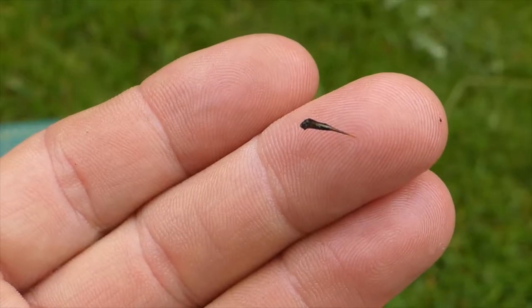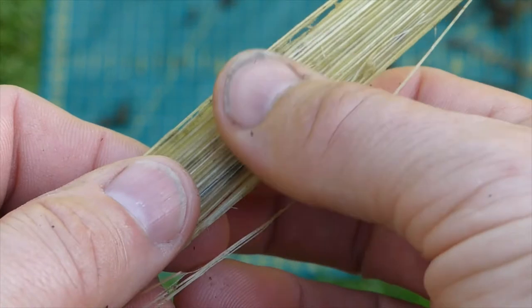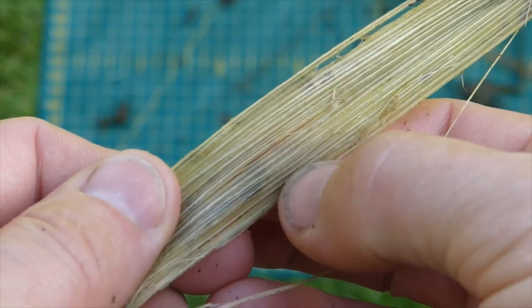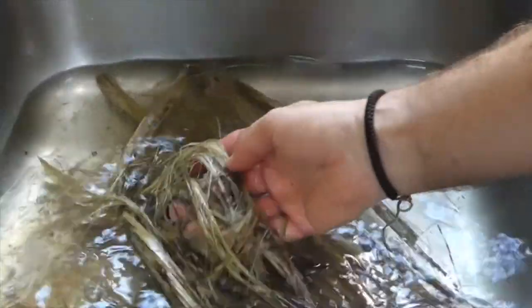Thorns are an ever-present danger on these, you have to be careful. Now, having said that some of them have gone mouldy, that's actually worked quite well. It's almost retted them, which is a sort of slow soaking process you do to get the glue off everything from nettles to lime bass cordage. You can see where I scraped this, the white of the fibres is showing through really well. I'm going to give them a wash in the sink to try and get some of the fibres away from the stuff that I don't want.